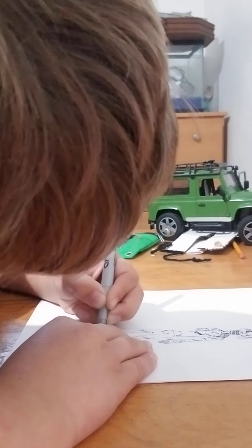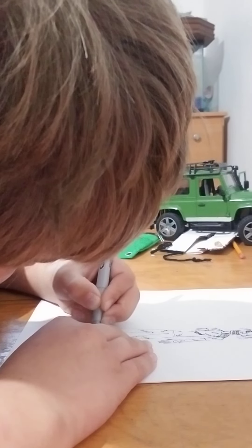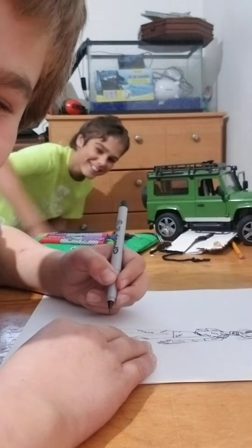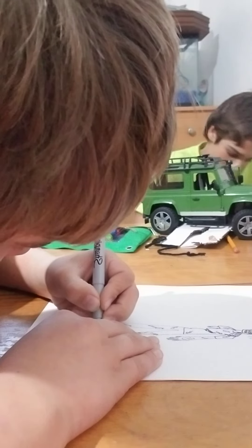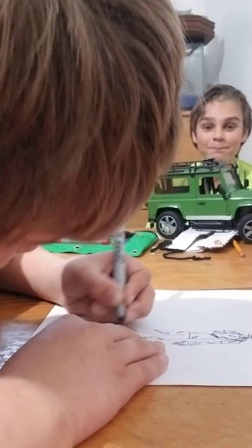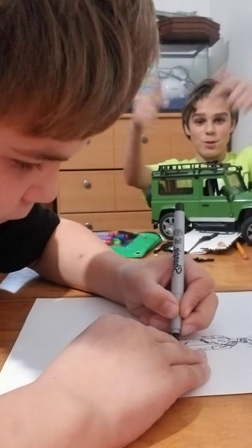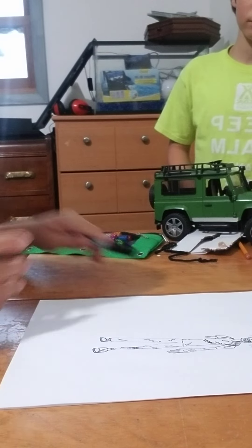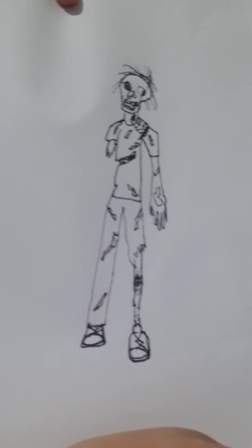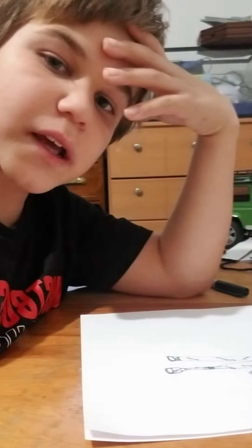I'll show you guys what I'm drawing in a minute. And here we go — here is the zombie! Okay, and that is it for today's video.